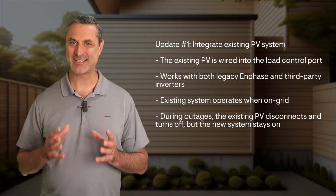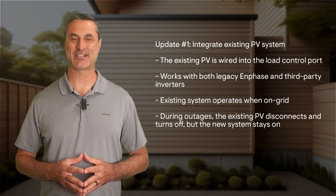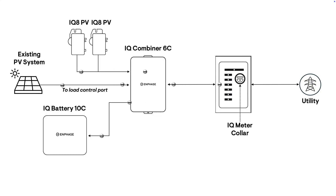Any existing PV system can be connected to a new Enphase solar and battery system. The existing PV system will operate when the home is connected to the utility grid; however, it would be disconnected if the new Enphase system goes off-grid due to a power outage.